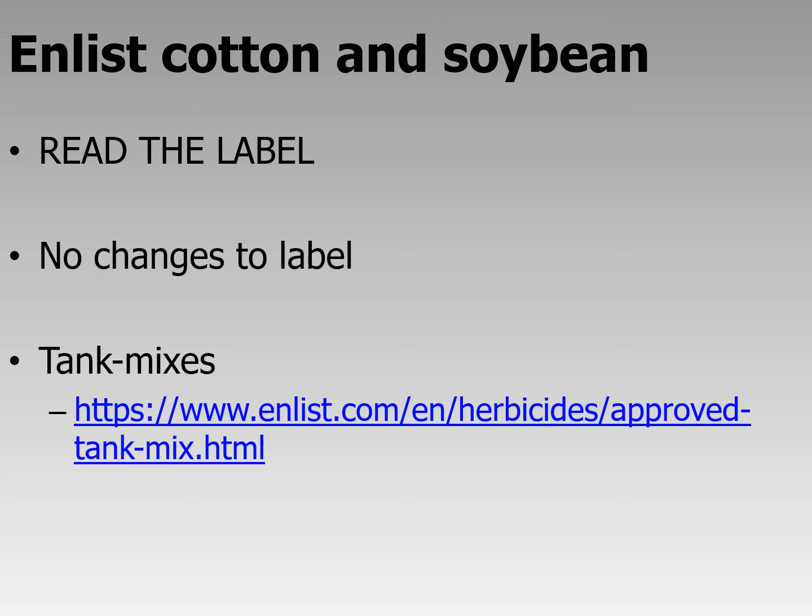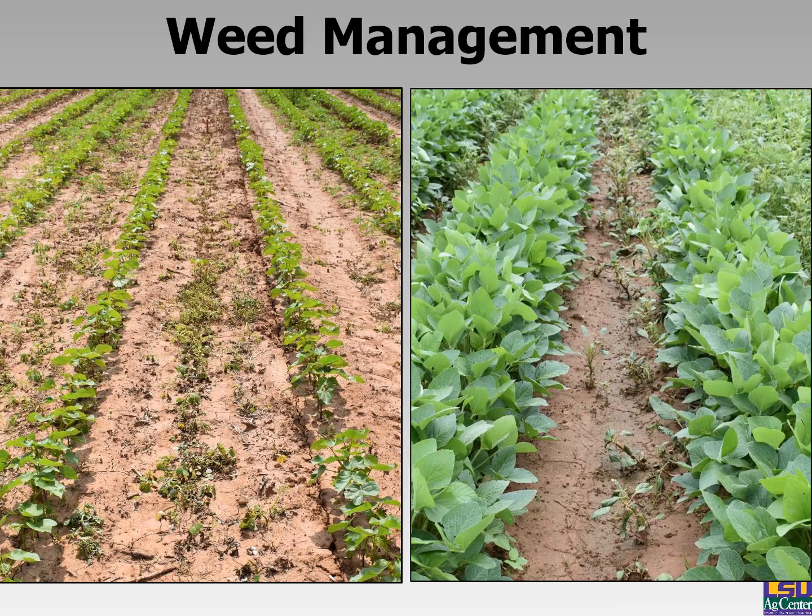Looking at Enlist cotton and soybeans — this is the 2,4-D tolerant cotton and soybean technology. Read the label, as there are specific rules regarding buffers, nozzle tips, and other requirements. There are no major changes to the label, and they do have a tank mix page — search 'Enlist tank mix' to find what you can use with Enlist Duo and Enlist One.